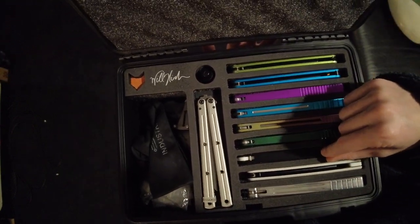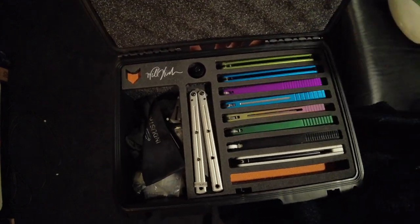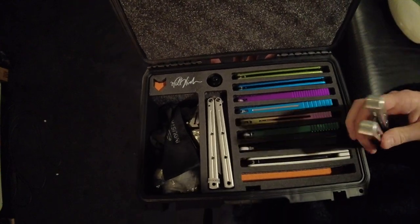Although that could probably be solved by just moving one of these up here. Or it'll definitely be solved when I no longer have that balisong in there at all. Otherwise, these things are really, really great.